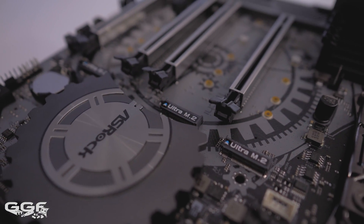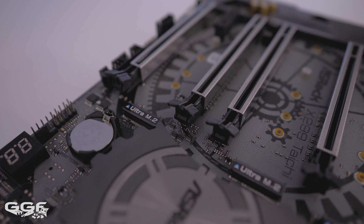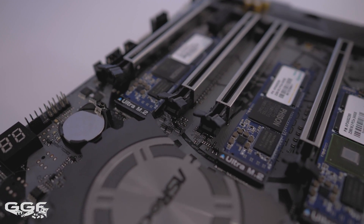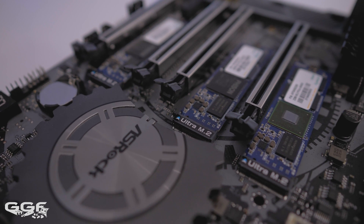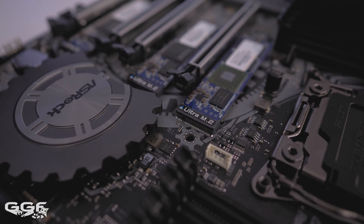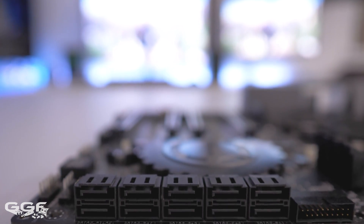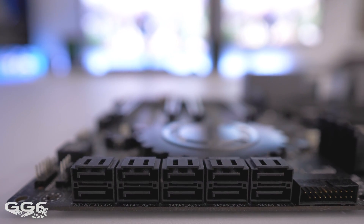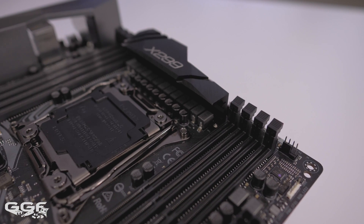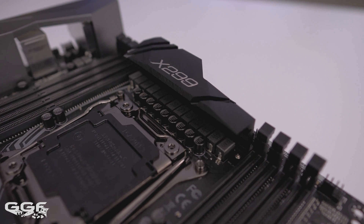A quick rundown on some of the main highlights: triple ultra M.2 slots supporting both PCIe Gen 3 4x and SATA 3 speeds. One of these supports up to 110mm length M.2 while the other two support 80mm M.2s. There are 10 SATA 6 gigabit ports — 8 running via the Intel chipset and 2 via the ASMedia 1061 chip. A 13-phase power design featuring premium 60-amp chokes — we'll cover the VRM temps later on in this video.